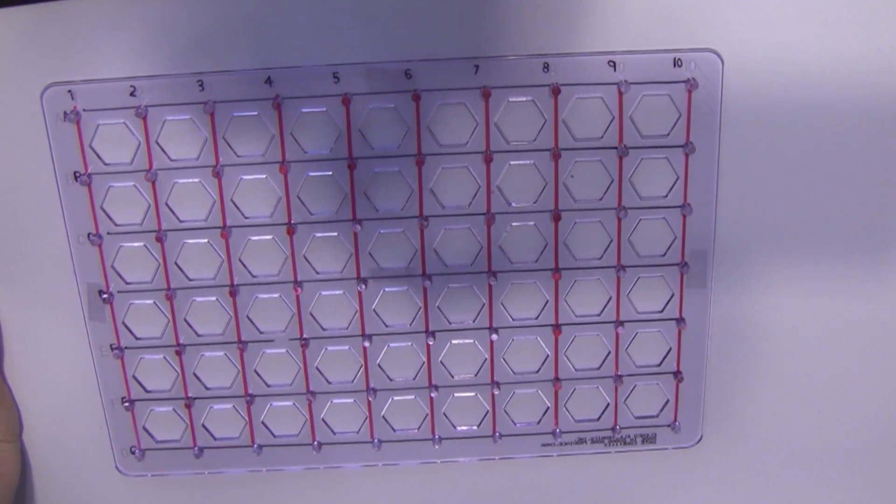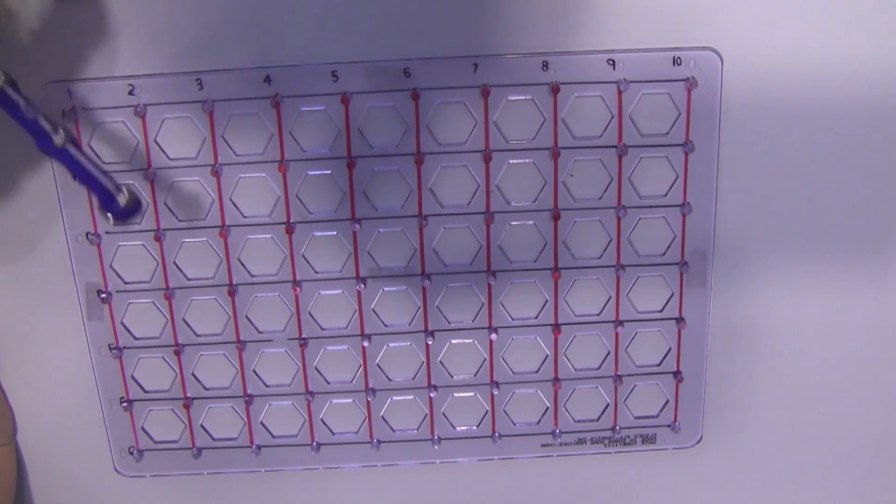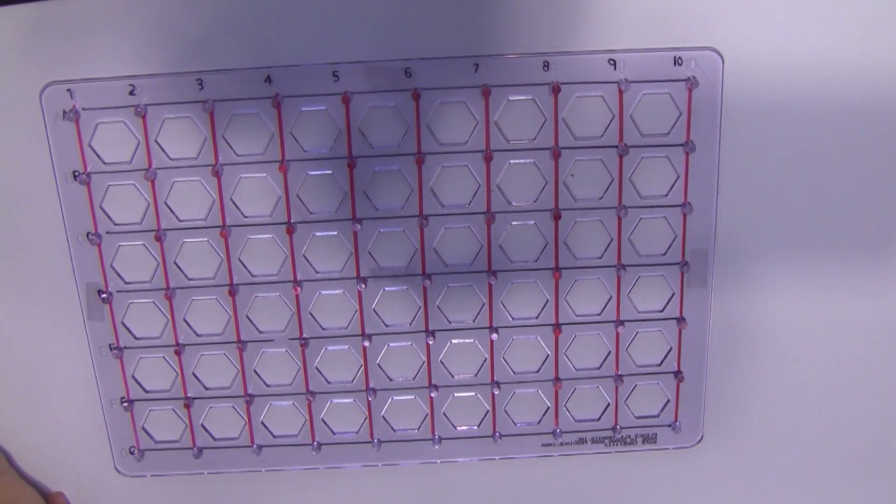Let me get that for you. A1. Number five goes from A1 to A5.